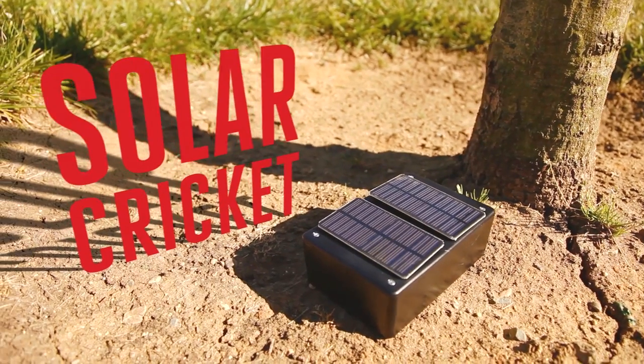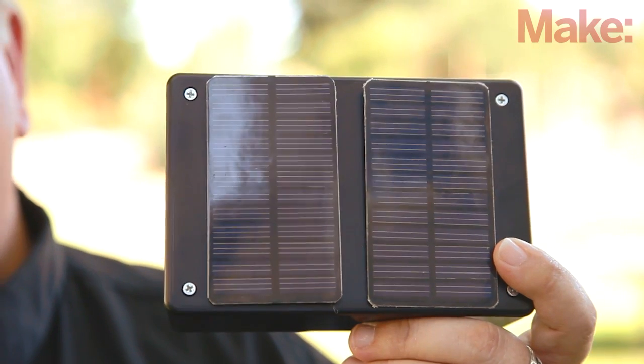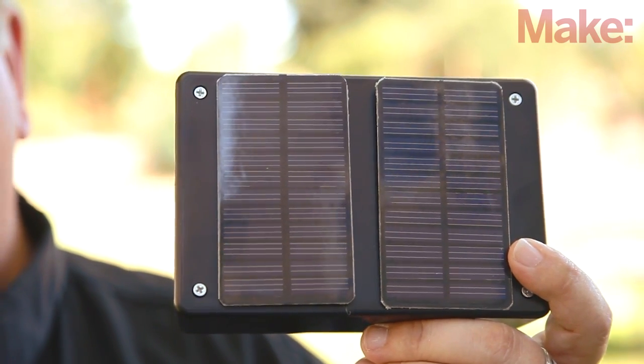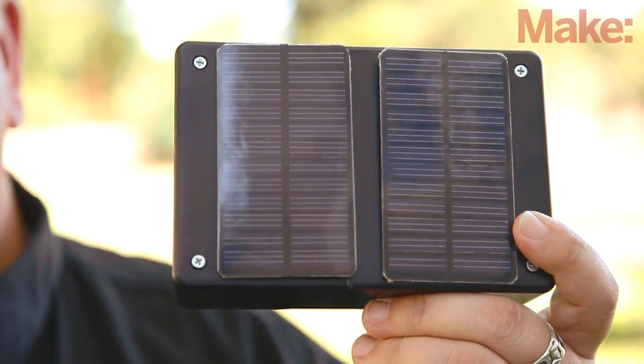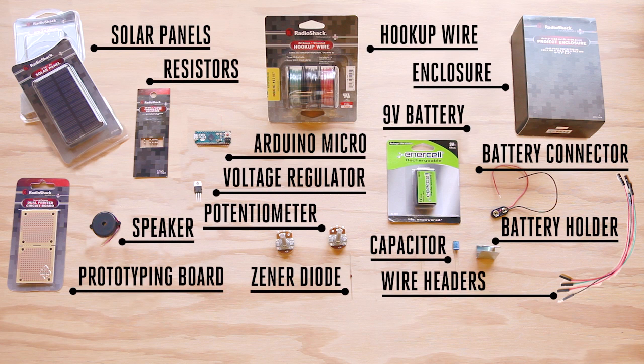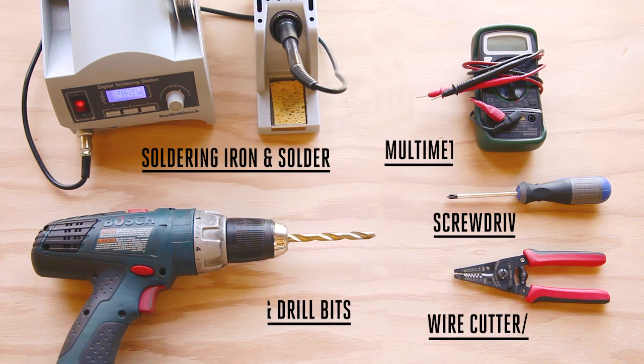It's a great project for pranking your friends. Once you understand how the solar cricket works, you can modify the project and take advantage of the solar battery charging circuitry and optimized code for your next Arduino project. To make this project, you're going to need these parts, which are all available at Radio Shack. So with one quick trip, you'll be ready to build your solar circuit. You'll also need these tools.